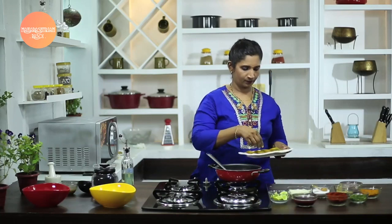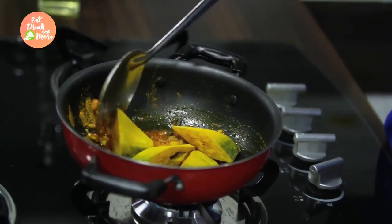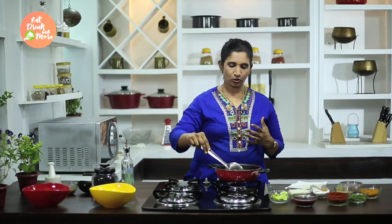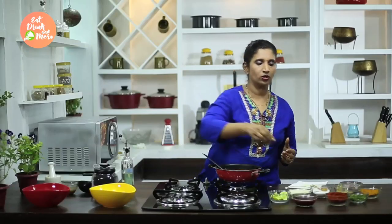Once this masala is nicely done, we will add the Pomfret. Once we add the Pomfret, slowly turn it. Fish is a very delicate substance, so we need to be very careful when turning the fish. As the fish is coated with all our masalas, we will add our kokum extract.